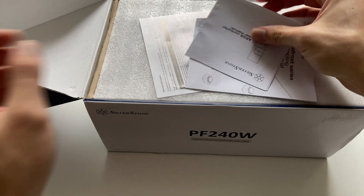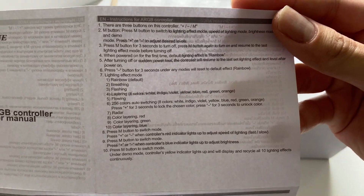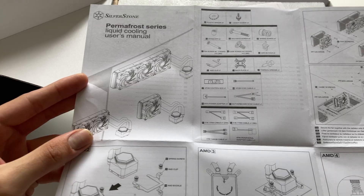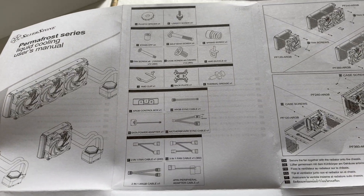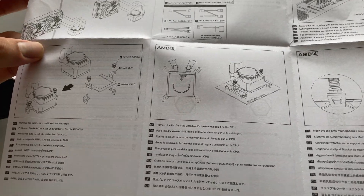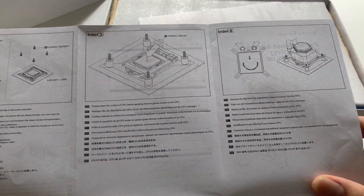Opening the box, you're immediately greeted by some user manuals — one for the ARGB controller, which is a separate piece of paper since it's kind of a separate device from Silverstone, and the cooler's user manual, which is actually pretty detailed. The AMD installation steps are on one side, with all included components drawn out clearly, and the Intel installation instructions are on the other side. Both are clearly marked so you shouldn't have any problems installing this cooler.